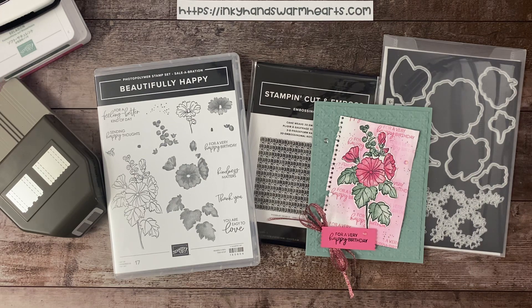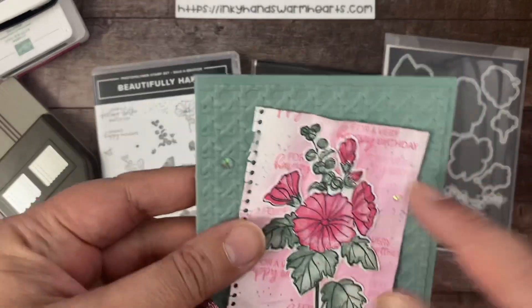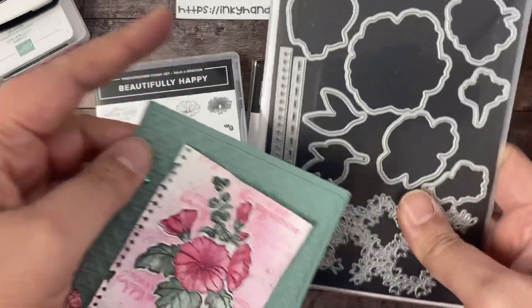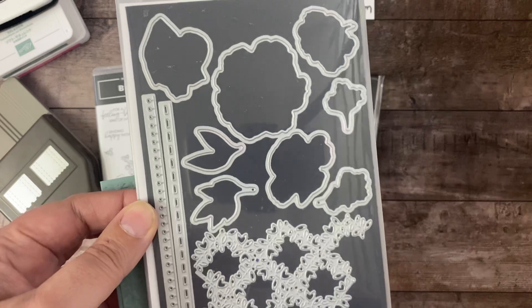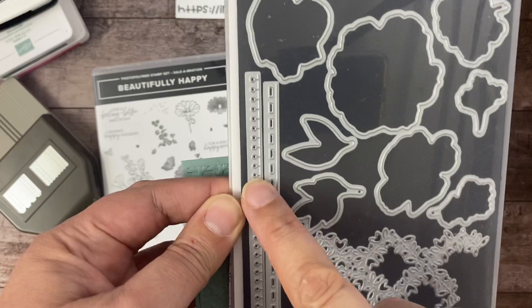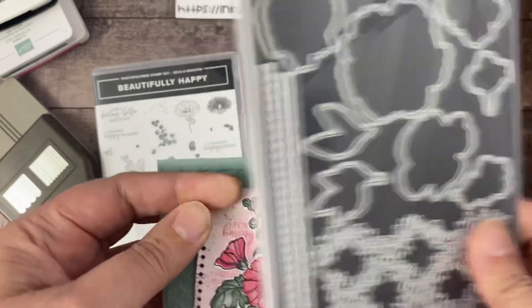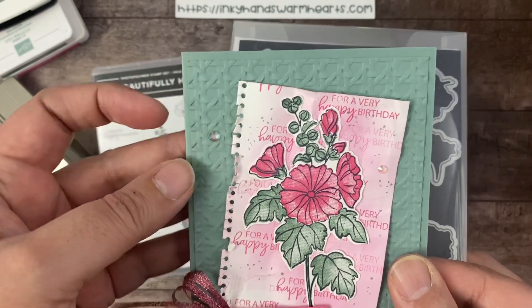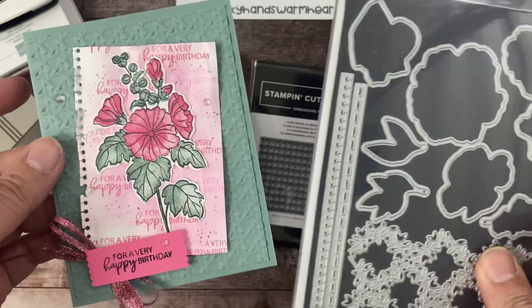This is a pretty fun card. We're going to be using the fantastic Cane Weave 3D Embossing Folder, which you guys are going to absolutely love. It's amazing — it's this background back here. We're also using this great die set, and by the way, if you don't have the Hues of Happiness Suite from the main catalog, you need to get it because it's amazing.